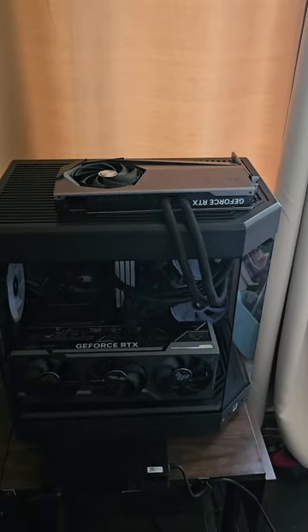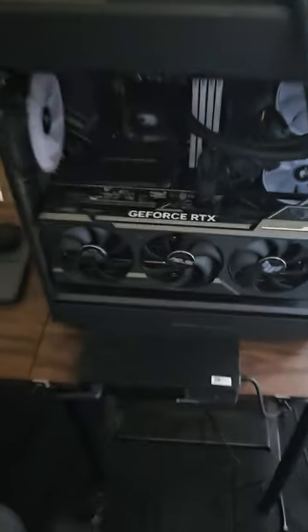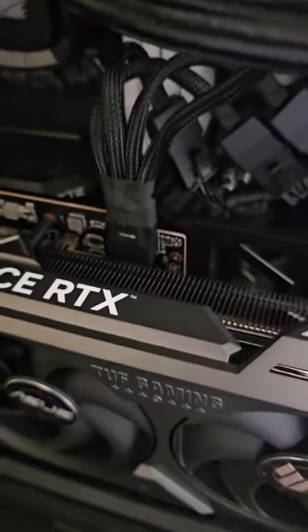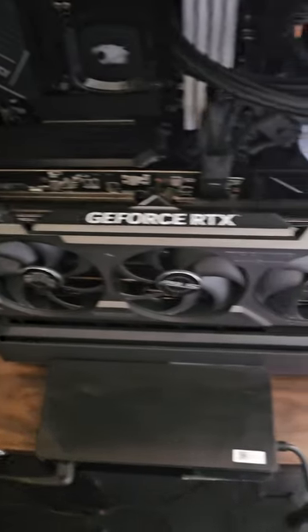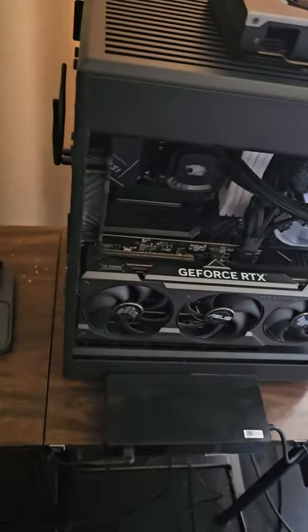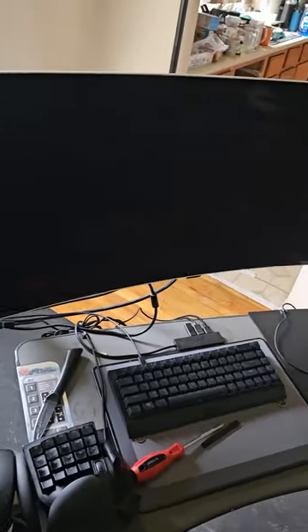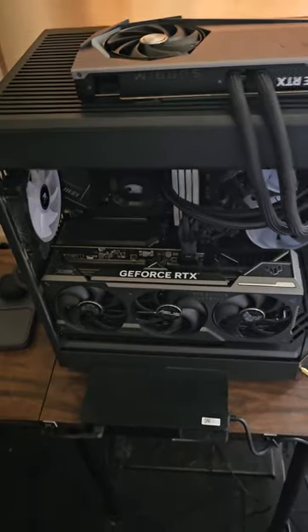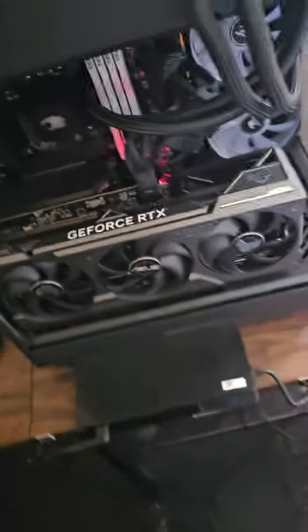It's pretty sturdy, just gonna sit there. These electrical connectors — look at that, like four wires plugged into one tiny little thing. I heard sometimes they overheat and catch fire on these 4090s, so we'll see. All I gotta do is plug it in and start up. Hopefully I should get a display on my monitor. Alright, everything's plugged in, flip the switch.